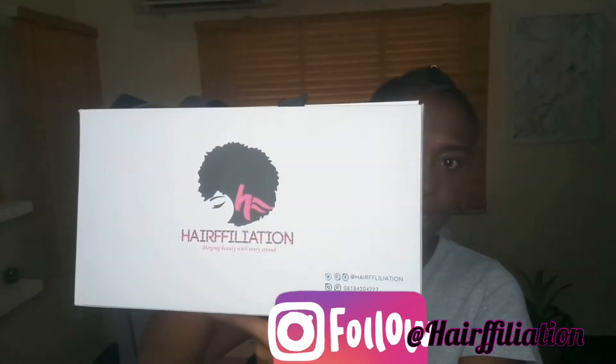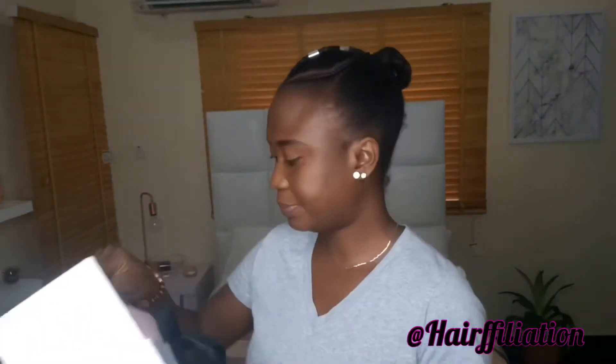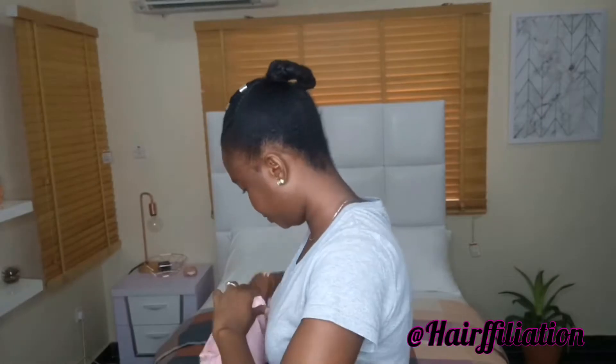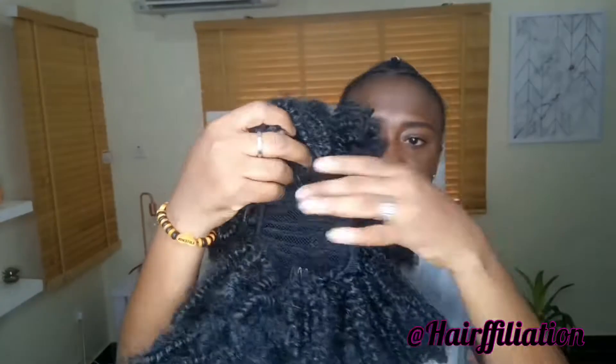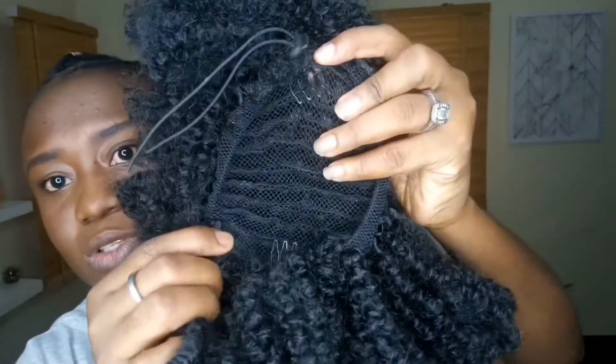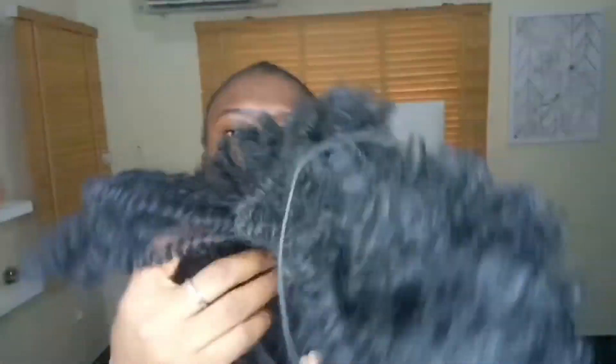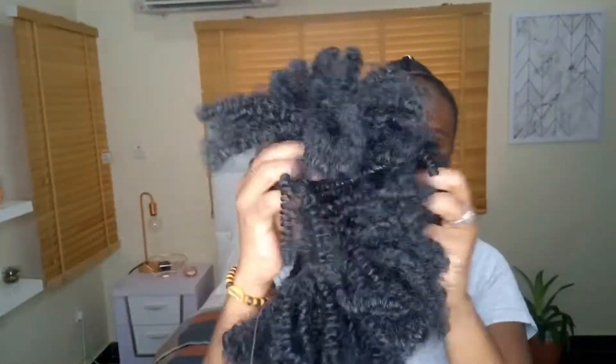And now this is how the extensions come in this beautiful box. I'm just going to take it out. So this is one of my extensions. It has clips on top and under, and then you have a string that you can just adjust to make it tighter. So this is how this one comes.